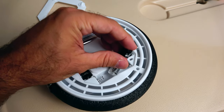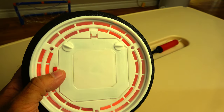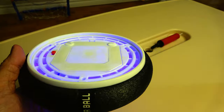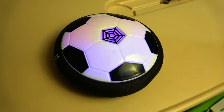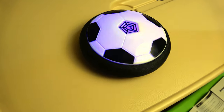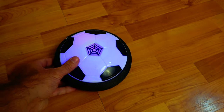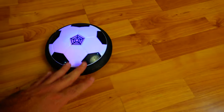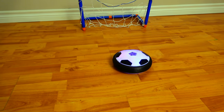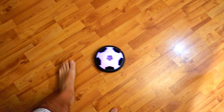Let's turn it on — oh, that's cool! It changes colors and you can hear the fan generating the hover air pocket. Look at it go — it's just like an air hockey puck! Let's try it out on a hardwood floor in the basement of my cottage. Oh yeah, my son is gonna love this.